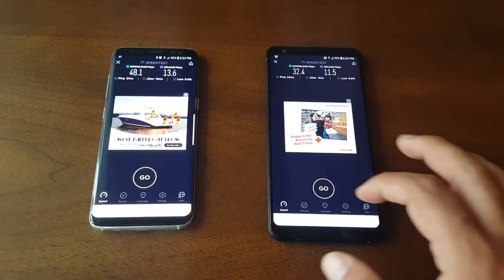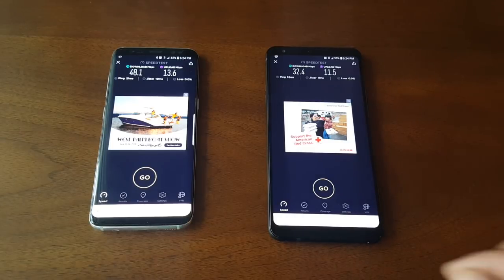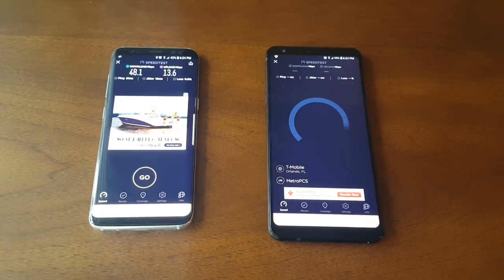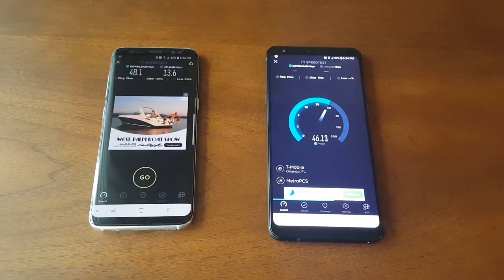Now I'm going to run the test again on each phone separately. Let's start with the LG Stylo 4. It's getting 43, 44, 45 megabytes — which is great.